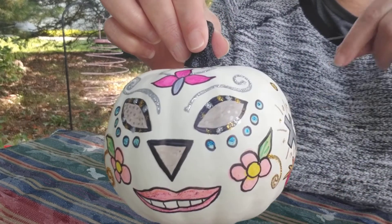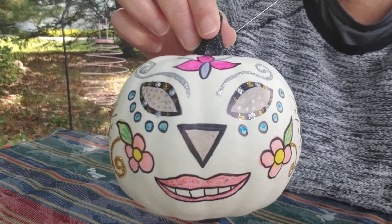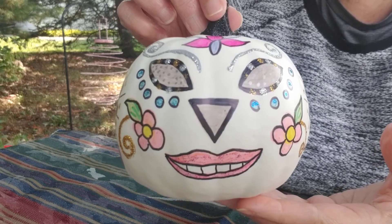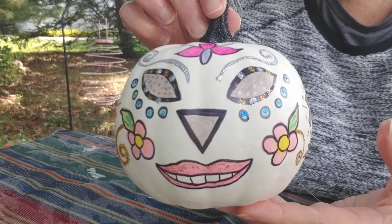I actually tied a piece of fishing line to it because I want to hang it. I think I want to leave it up all year. So this is the finished piece to Day of the Dead Pumpkin using Sharpie markers.